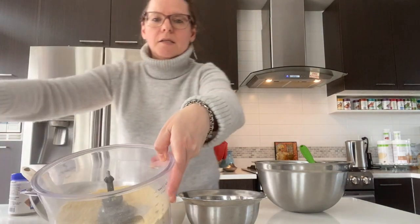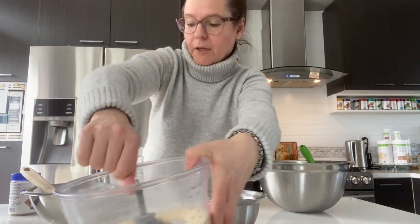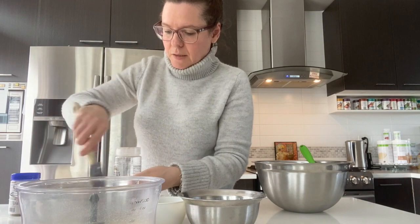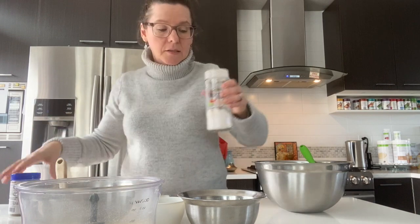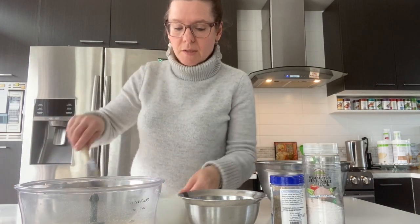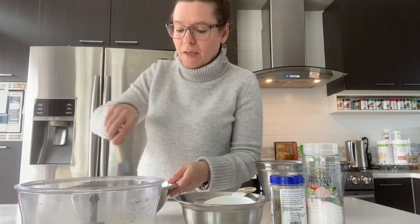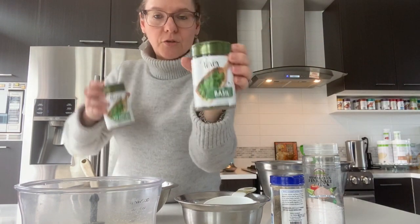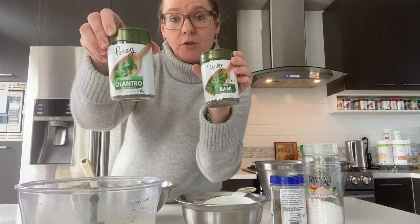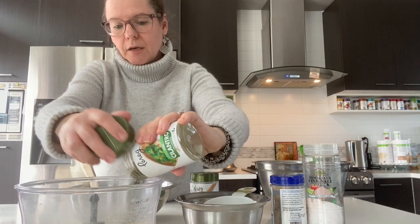Our mixture looks like this — all the dry ingredients, so it's really acting more like a flour. Now I'm going to mix this. I like to add basil and cilantro. You can add them directly to your beans or to the vegetables. I'm going to add them to the vegetables so they blend in nicely. I have both basil and cilantro, dry.